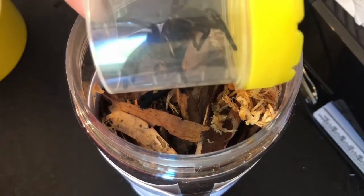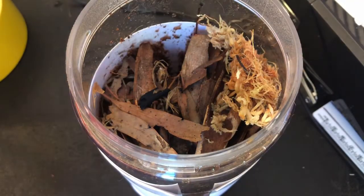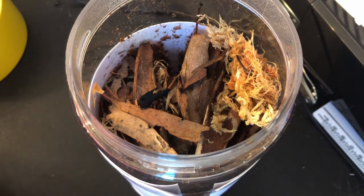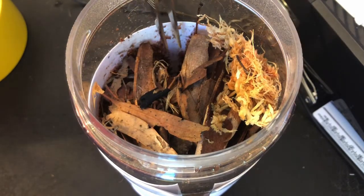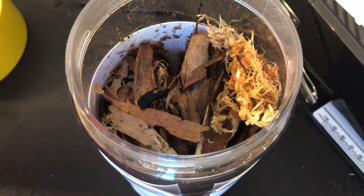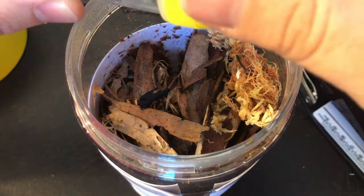Part 2 is releasing our funnel web into her enclosure. It's a little different to the Sydney funnel web enclosure I've got, in that she's got a lot more sticks to hide in. I've made her a makeshift burrow over this side. So what I'm hoping is that she'll calm down in the next 24 hours and actually go over and into it.